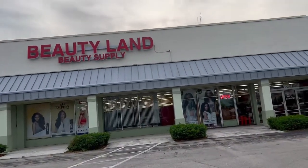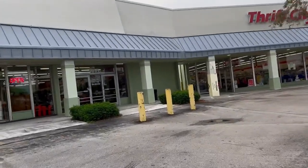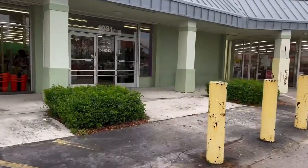We are going to Beautyland Beauty Supply so that I can get the stuff that I want to make this wig. So let's go.